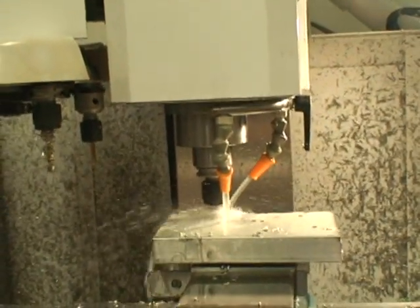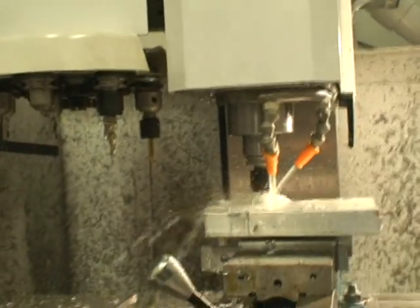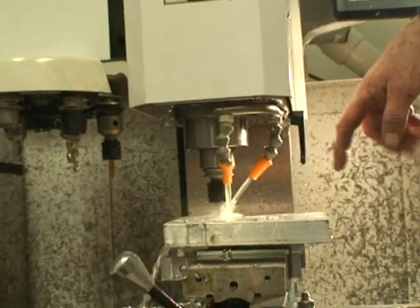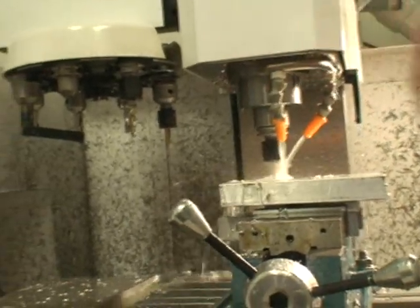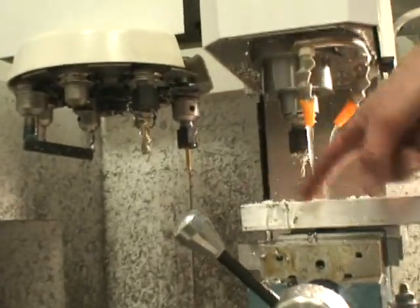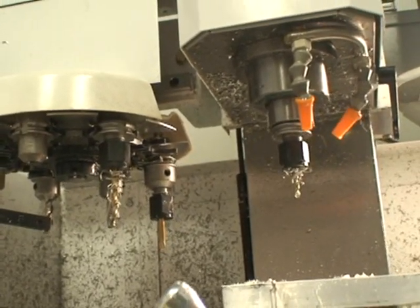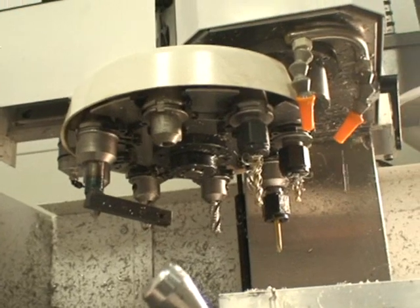Now this end mill I'm using is a hog mill that'll cut clear through this part — one inch of aluminum — and contour all the way around the thing. These extra pieces will all fall off. It is 4,500 RPM with a 10-inch feed rate. It showers the chips out there pretty good.